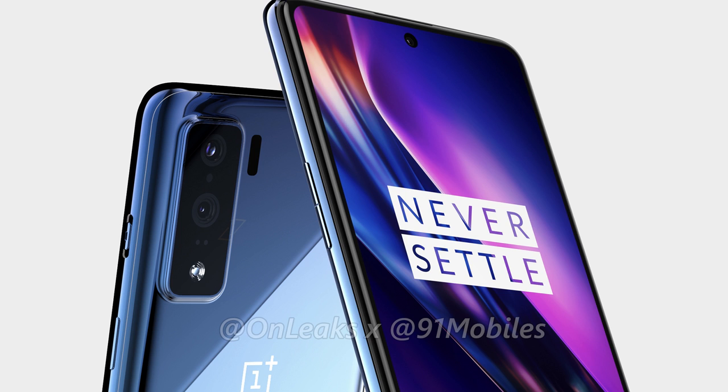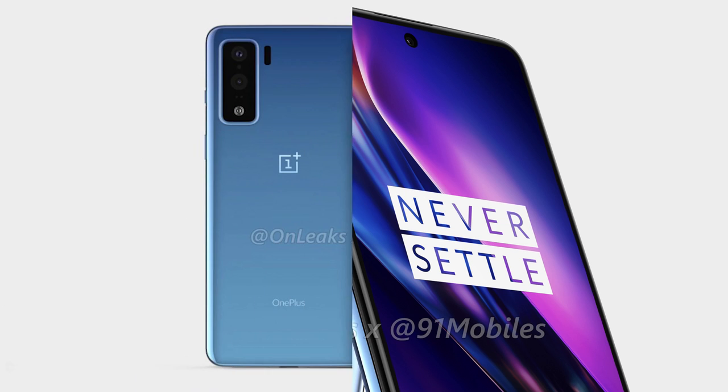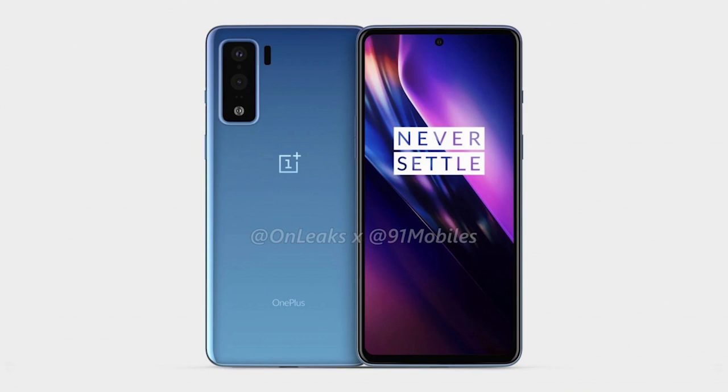The back of the OnePlus 8 Lite does not have a fingerprint scanner, meaning it will likely be on the front underneath the display, indicating the phone will sport an AMOLED panel. Whether or not it boasts a 90Hz refresh rate remains to be seen.